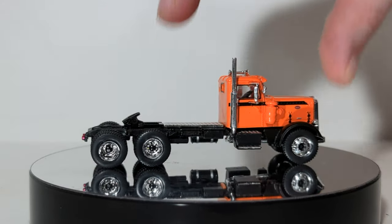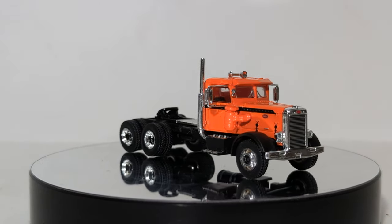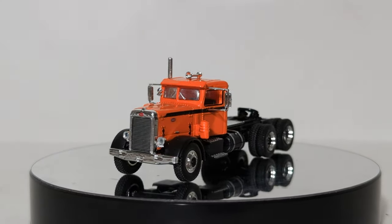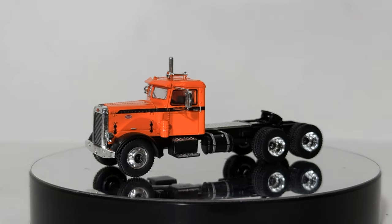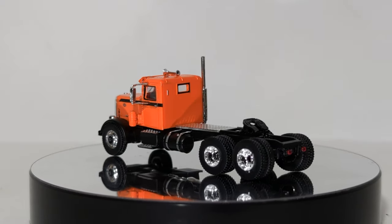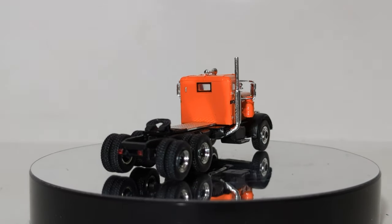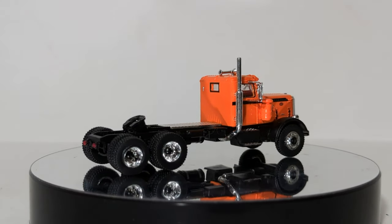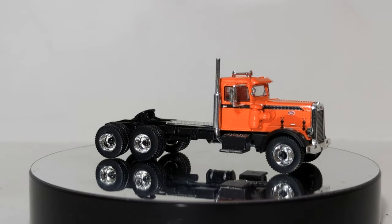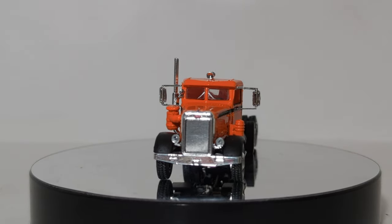Second to last, we have the Peterbilt 281 — a vintage early 1950s truck as well. Many different color options are available: this is the orange over black, there's also a yellow one, a red one, a white and blue one — the list goes on. For the movie or TV show series, they also offer one of these in a burnt rust color, which would have been the truck from Duel — the gasoline tanker from Duel, or possibly Convoy. One of those gasoline tanker Hollywood movies.